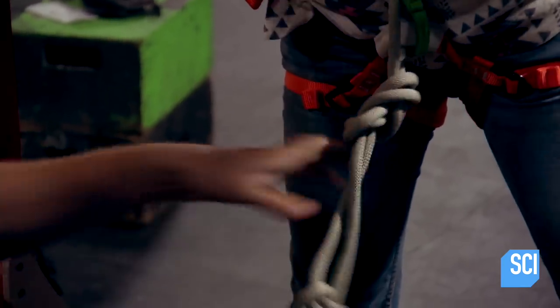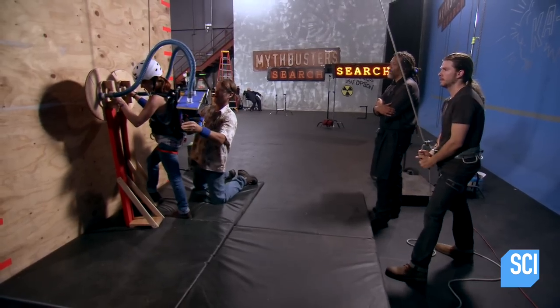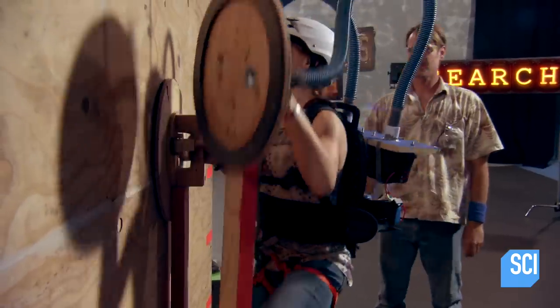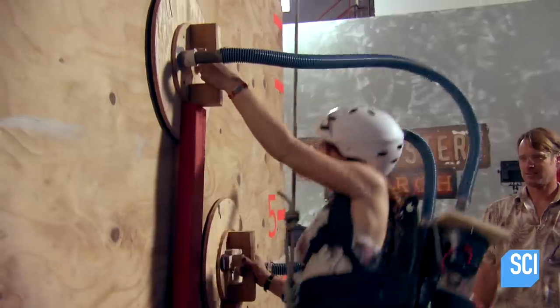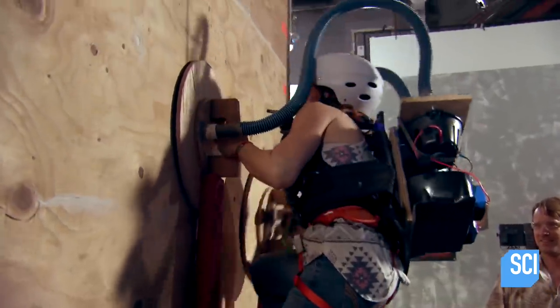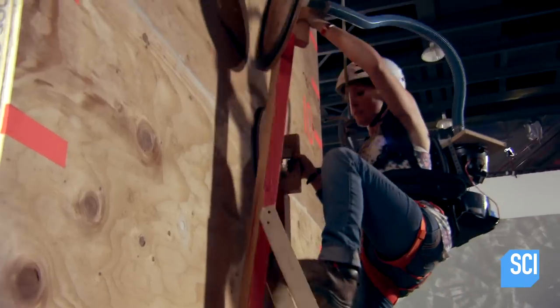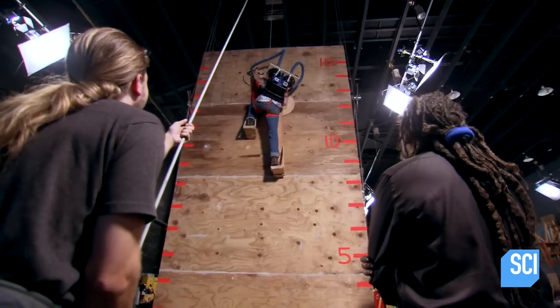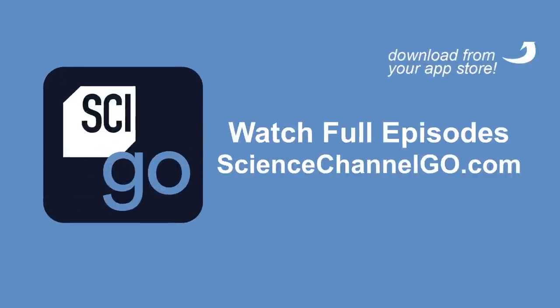And they're ready to hit the wall. Three, two, one. The rig has no problems holding Tamara's weight — she makes it to the top in 25 seconds. Yeah! Look at that! That was friggin' awesome. That's fantastic!